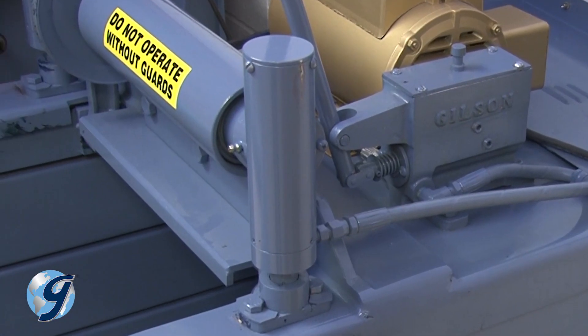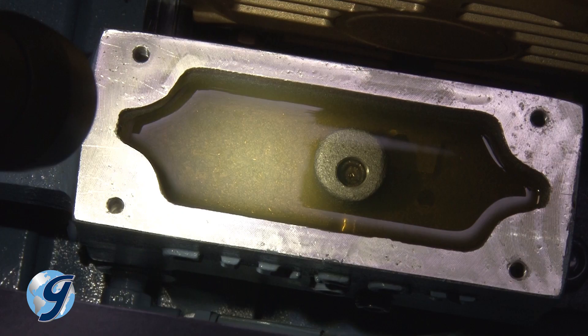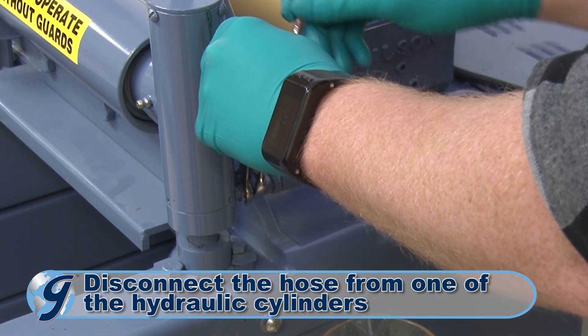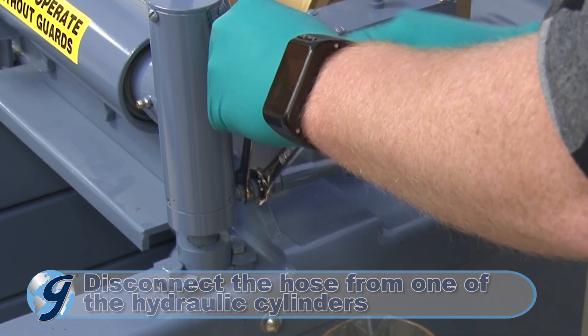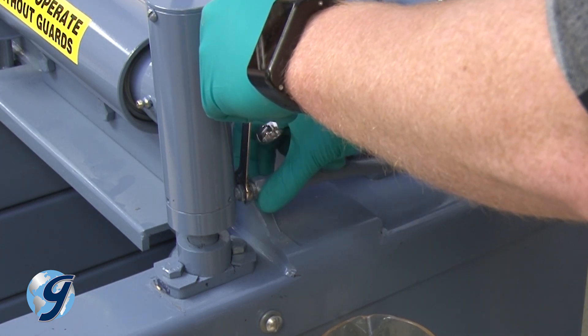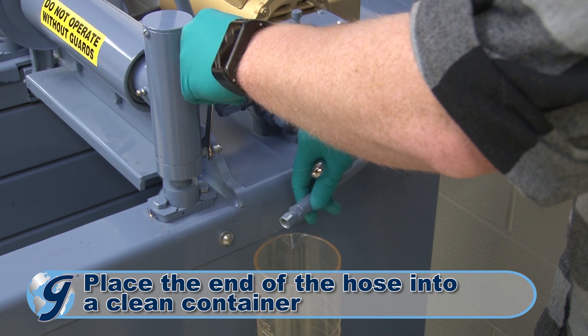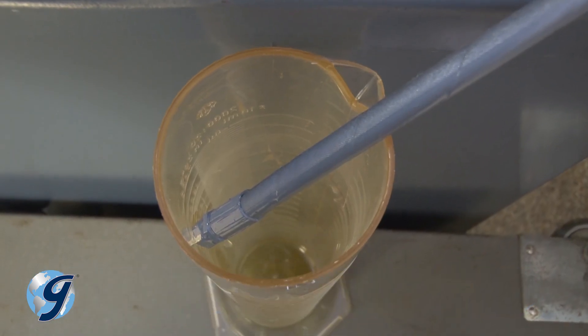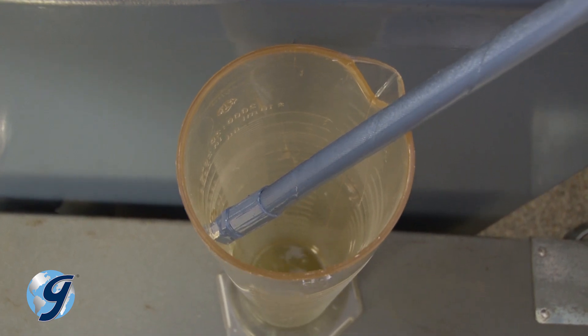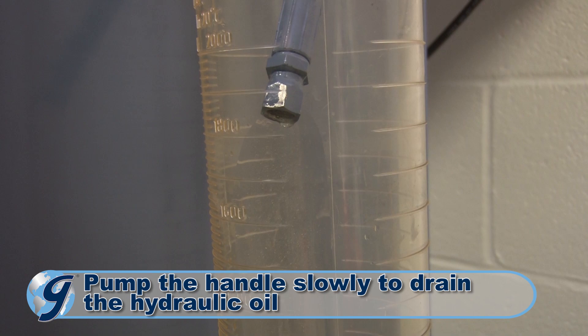To continue, we need to remove the hydraulic cylinder to access the clamp rod assembly. First, we drain the pump system of hydraulic oil by disconnecting the hose from one of the hydraulic cylinders, leaving the other end of the hose connected to the pump. Place the free end of the hose into a clean container at a level that will allow gravity to empty the system of hydraulic oil. Pump the pump handle slowly to drain the hydraulic oil from the system.